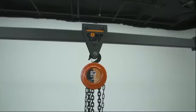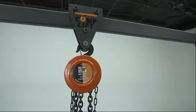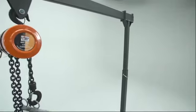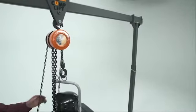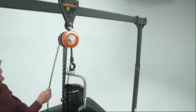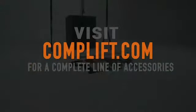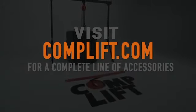CompLift Light Duty number one has a lifting capacity of 600 pounds and is powder coated for durability. This model is excellent for compressor pulls, roof hatch work, along with submersible pump applications. We have other models available including a low overhead unit, our heavy duty commercial number one unit that's specifically designed for HVAC rack systems or chillers. We also have a complete line of accessories listed on our website at compLift.com.